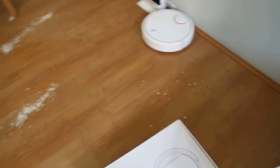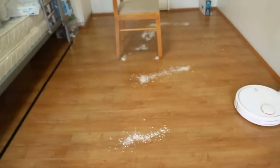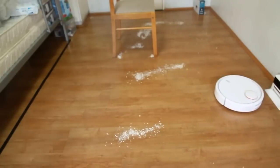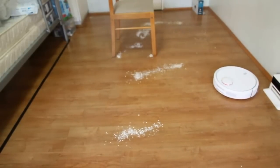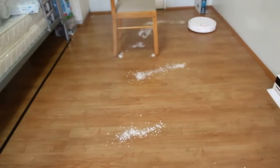I've scattered around 40 grams of oats and powder on the floor. I'll do a measurement after this cleaning test to see how much dirt this robot is able to pick up.